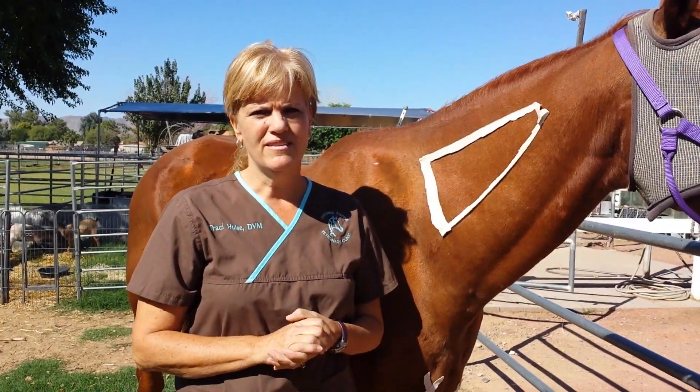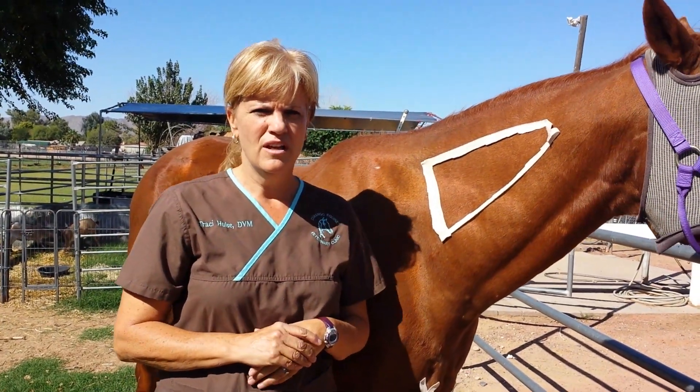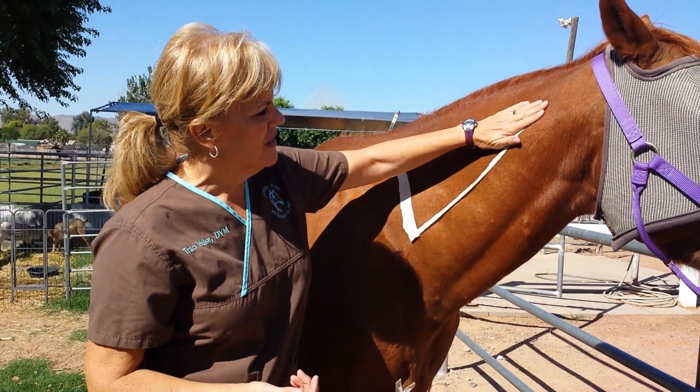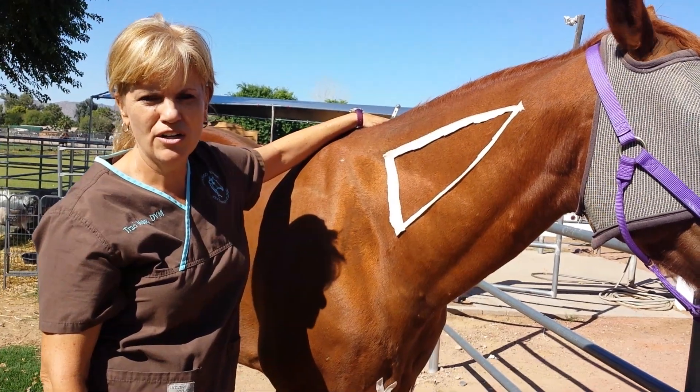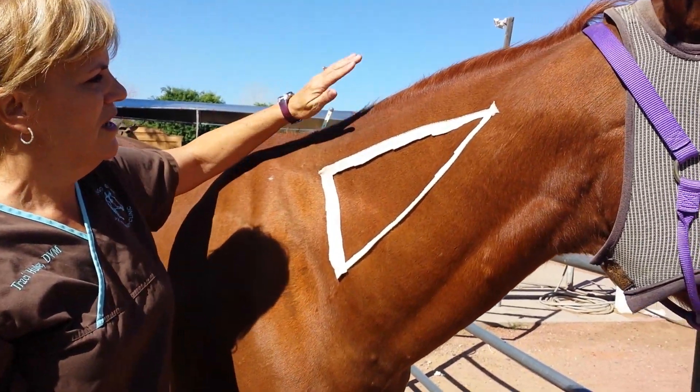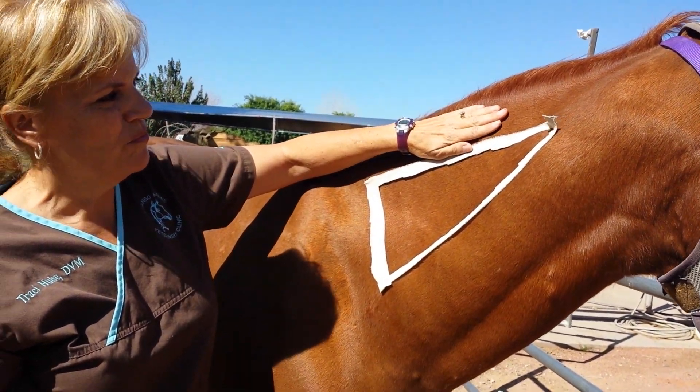There are three different places that we give injections in horses. The first and most common area is going to be in the neck. I'm showing a triangular area right here where you can give the injections. You usually want to go at least a hand's width below the mane.